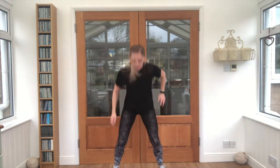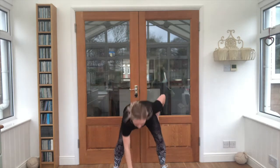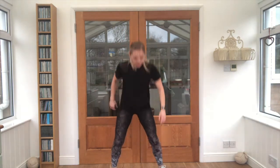In and out jumps, touching the floor each time our feet go apart. Ready? Steady, let's go. Good job, that's it. Nice, looking good. We've got five seconds. Super job!